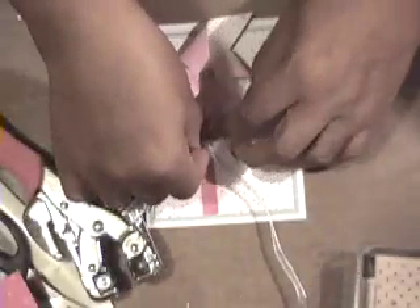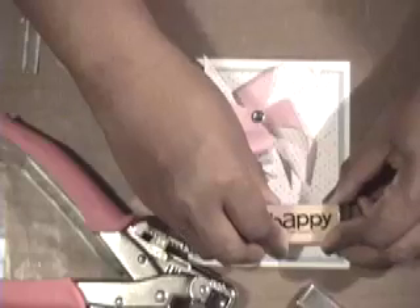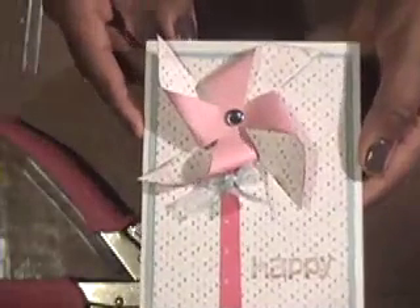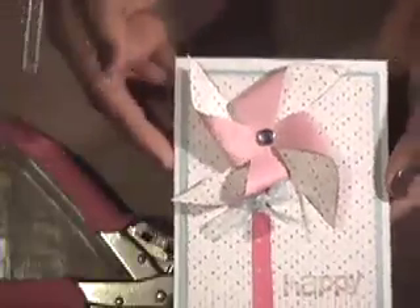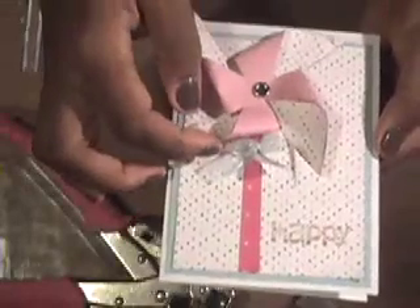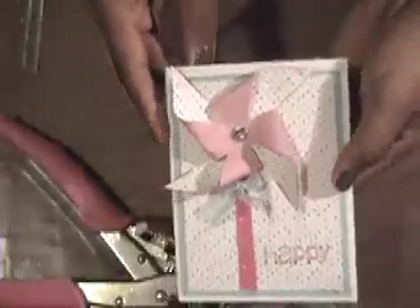Put the bow right at the base of the pinwheel. The last thing I'm going to do is take the 'Happy' stamp from the Polka Dots and Paisley set and stamp it right there using Close to Cocoa ink, because this is a really happy card. So you've got a really cute three-dimensional pinwheel card — it might not be the best for mailing but it's a great birthday greeting. I really like the monochromatic tone-on-tone look, lifted off the page with that inking, the tiny little fork bow, and the rhinestone.